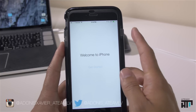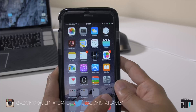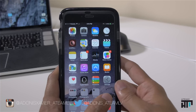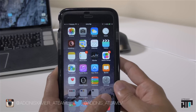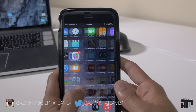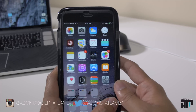Hit 'Get Started' and you'll be greeted by your home screen. At this point you are able to leave the Wi-Fi network, but all the apps will pause downloading until you're back on Wi-Fi. At that time, press on any dark application icon and they'll start to continue the download.